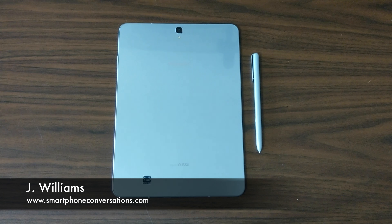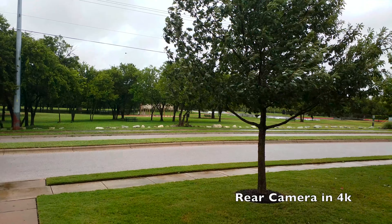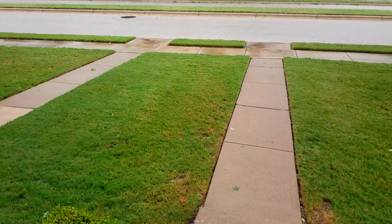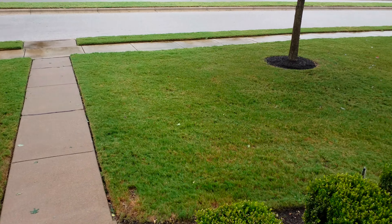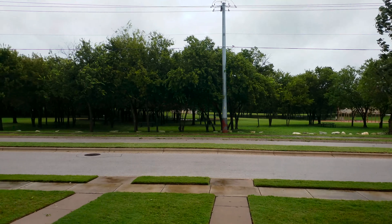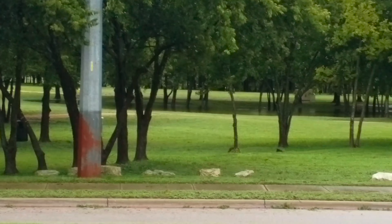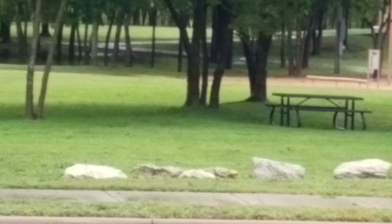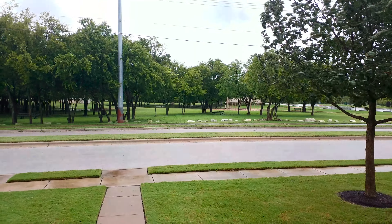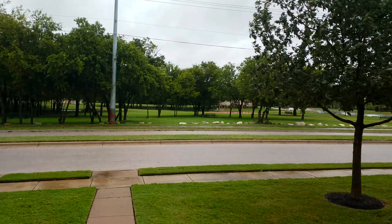This is actually 4K video being captured by the rear camera of the Samsung Galaxy Tab S3. I'm down here in Texas with these storms right now. Check out that quality — and here's 8x zoom. It's windy out so you can probably hear all that wind. Now I'm going to take some photos.